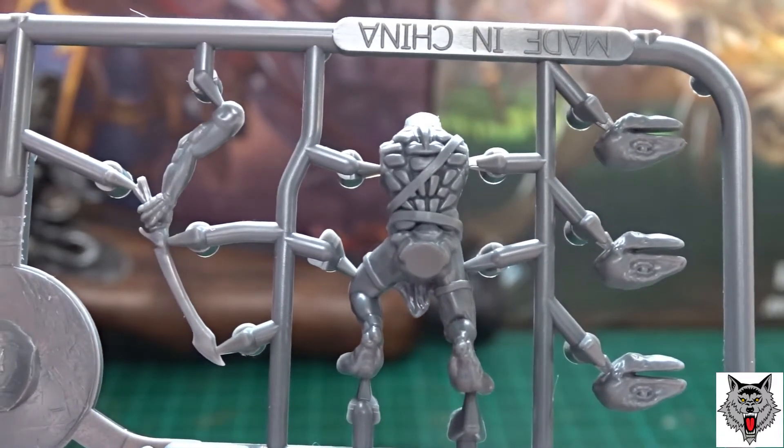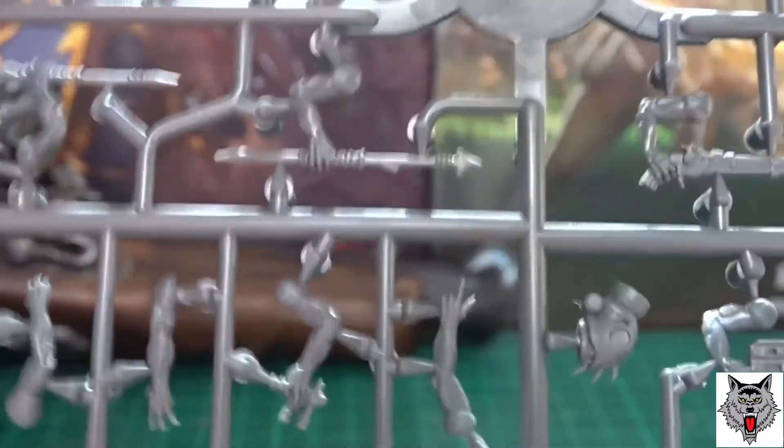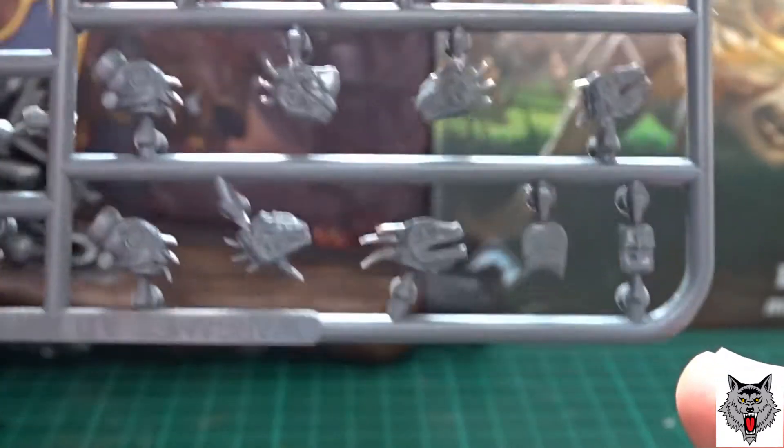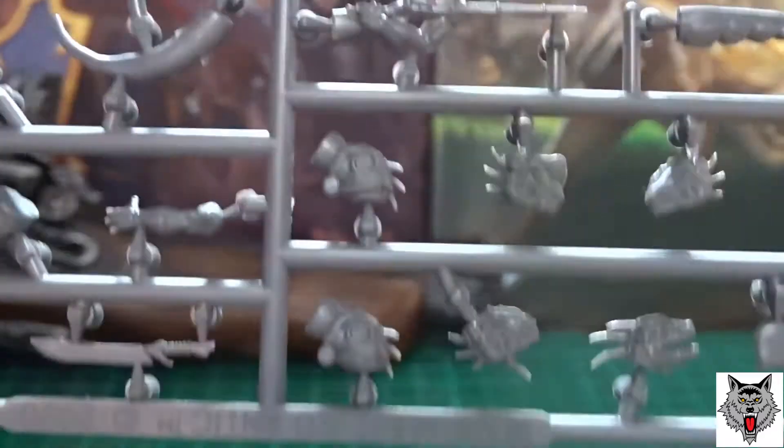There's a lot of customization you can do with these, and they have scales on their back. The way I'm going to paint mine is probably to make them look like venomous frogs — black with a bright color, or bright red with bright blue, to make them look really toxic and dangerous.